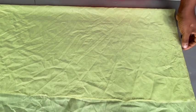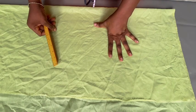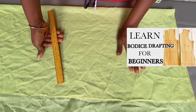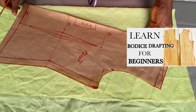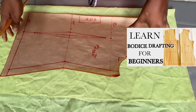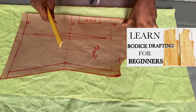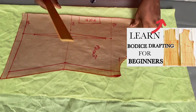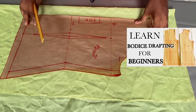I already made a tutorial on how to draft a basic bodice pattern — it's up on my channel, the video before this one. On this video we are going to be using that particular pattern we drafted to test out this style. So if you haven't seen it, please go watch it — I'll link it on the screen — then come back and we'll continue on this one.